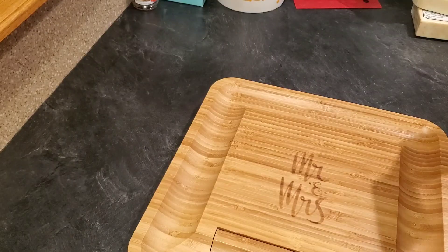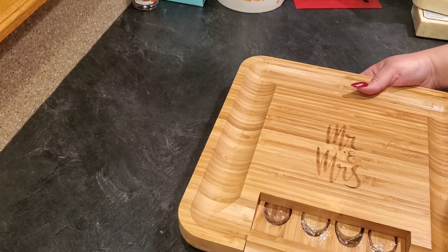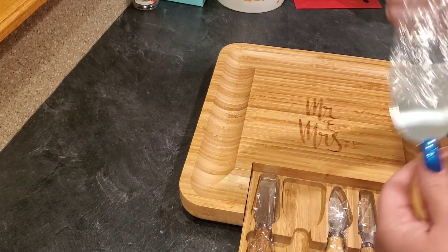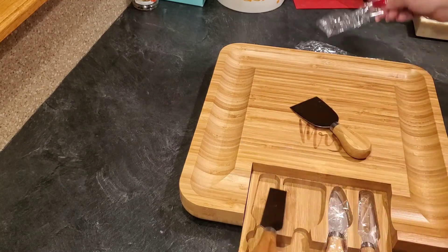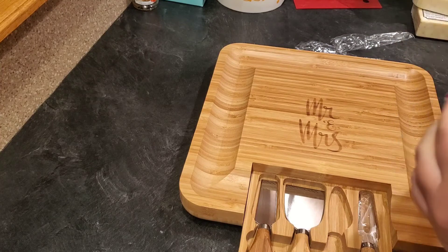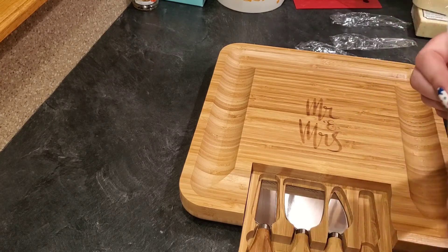Oh, look how cute — it comes with these cute little cheese knives! Oh, I love that. And a little cutter — super cute — and a little fork!